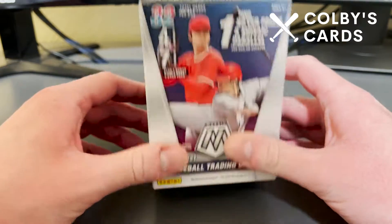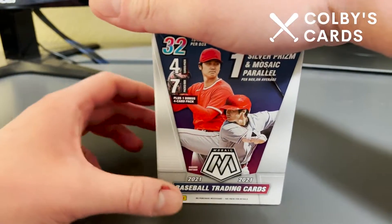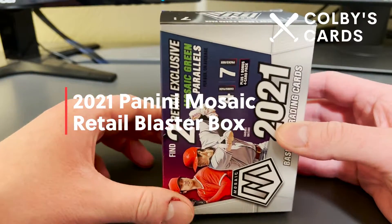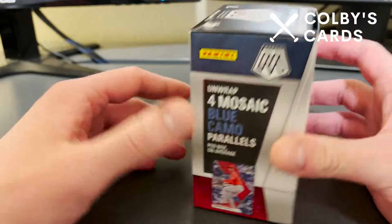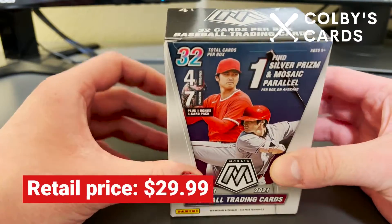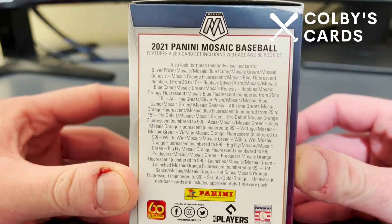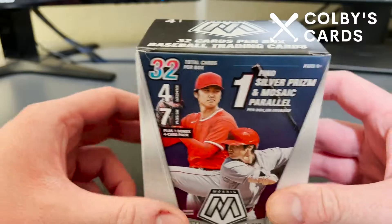What's up everyone, Colby here from Colby's Cards and today I'm opening another one of these blaster boxes from 2021 Panini Mosaic. I really do like these cards a lot. I think retail has a decent value. There's not a ton of cards in here — I think there's 30 to 32 cards total. We're not guaranteed anything, but it is still an exciting rip. There are odds on the side of the box.